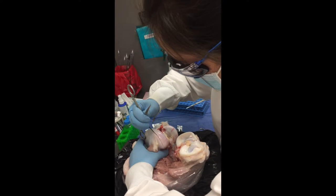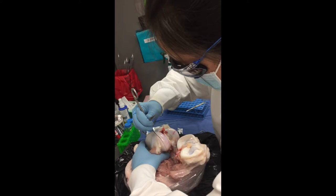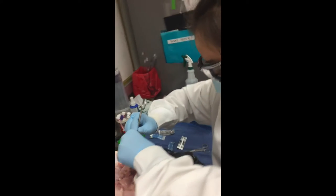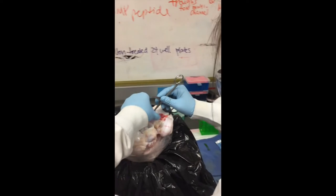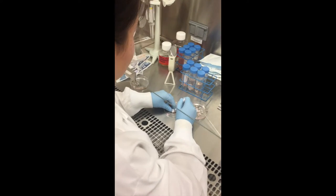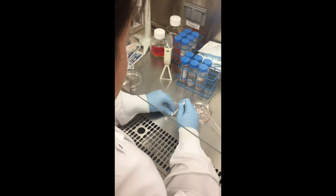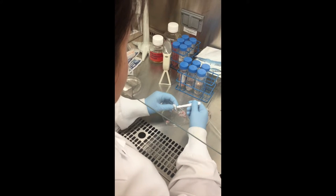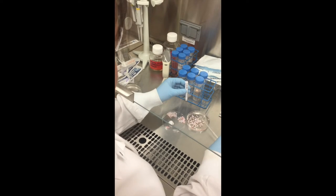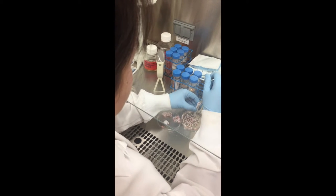Before starting my experiments, I surgically extracted cartilage from bovine knees to use in our in vitro model, which I am doing here in this video. Then working in a biosafety cabinet with proper PPE, I used biopsy punches to create round, uniform pieces of cartilage, which I then cultured in different media conditions to test our potential therapies.